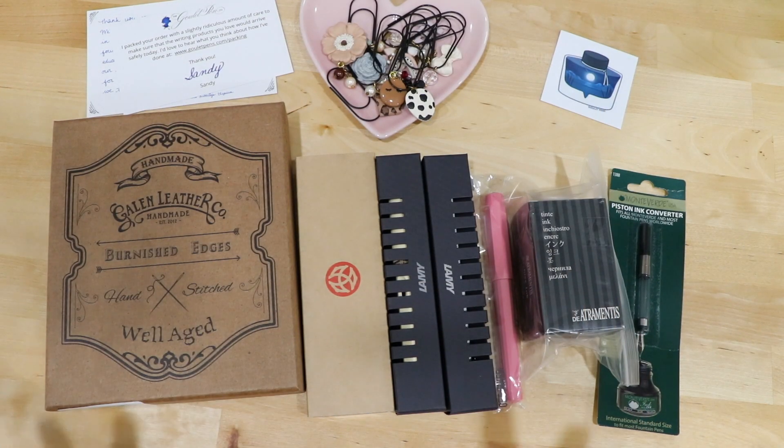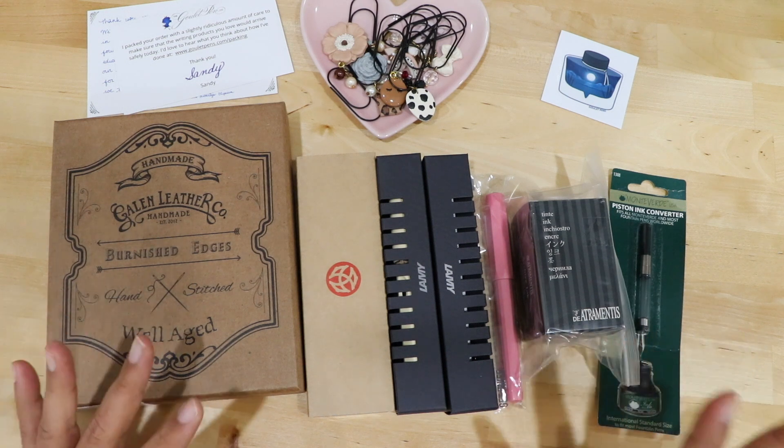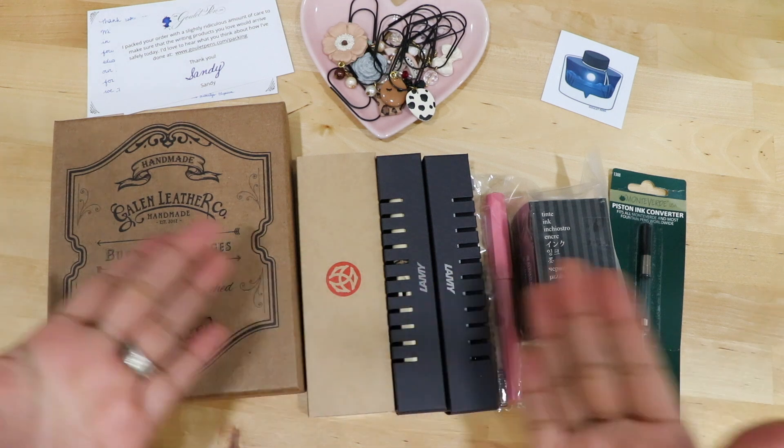Hi everyone, welcome back to my channel. As you can see here, we're going to be talking about fountain pens, fountain pen ink, and my fountain pen collection, because I officially have one now.